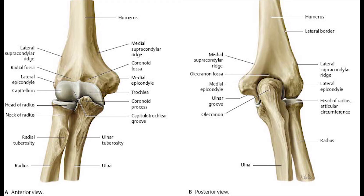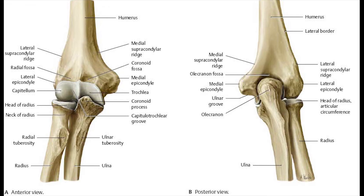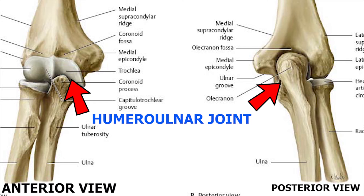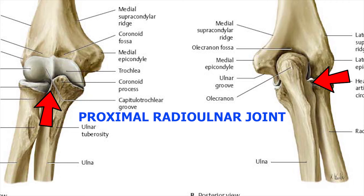Until now I was referring to the whole structure as a joint, but actually it is a complex. The elbow complex has three joints: the humero-ulnar joint, the humero-radial joint, and the proximal radio-ulnar joint. For each joint I will describe the articulating surfaces, joint capsule, ligaments, and stabilizing structures.